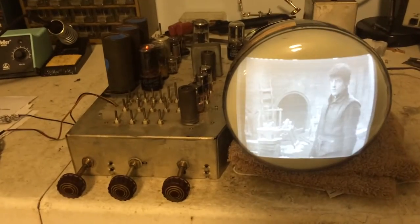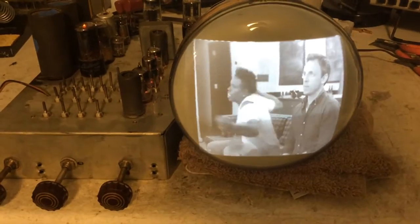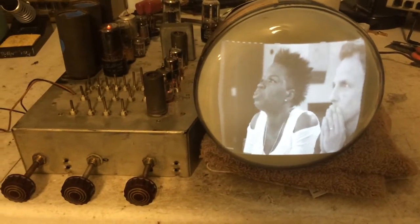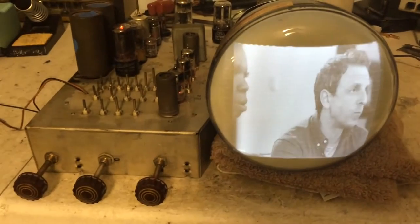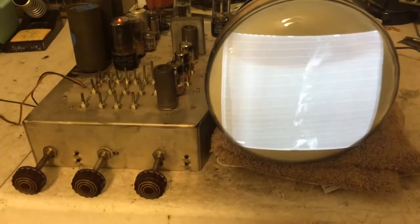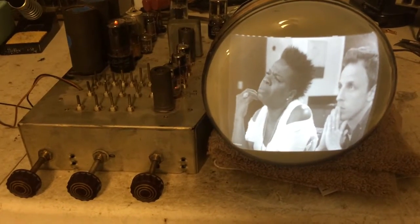If you guys remember my first post regarding this set, I was turning the set on and I was getting pulsing — the raster was pulsing, the audio was pulsing. And I couldn't figure out what was causing it. It was either some type of short or something. The set would turn on okay at first; there'd be a raster but no picture.